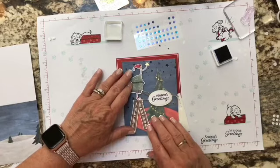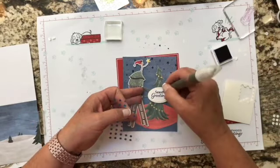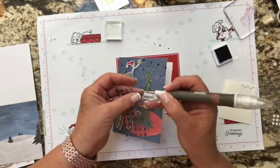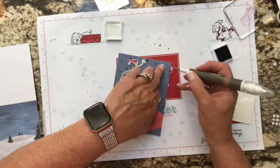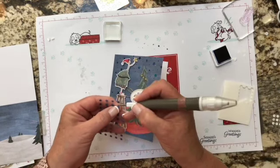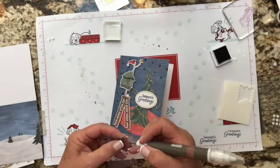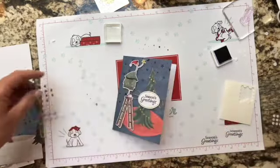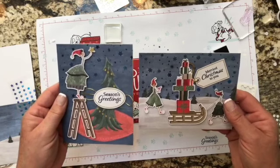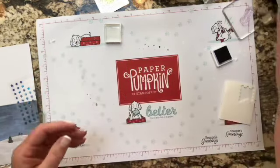Next we're going to take some of these stars and place them around the card — the instructions say to take five stars. So that's four, one more, let's stick this one over here. There we have our two cards! You have enough supplies to make four of each, and they come with the matching envelopes.